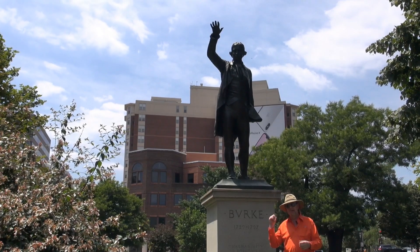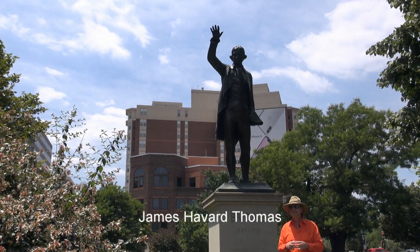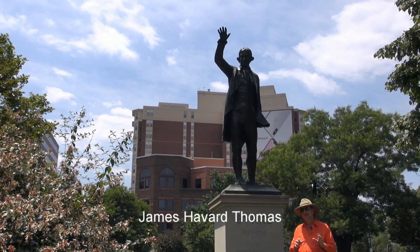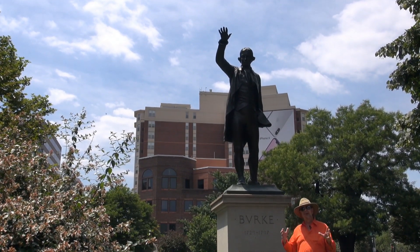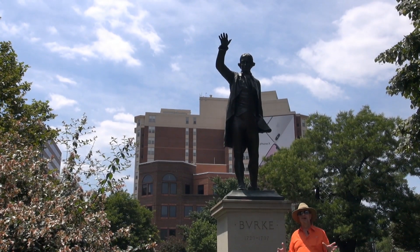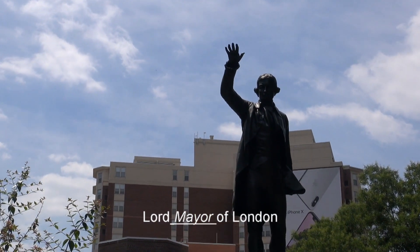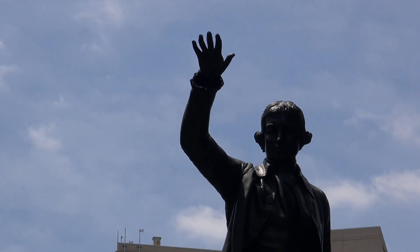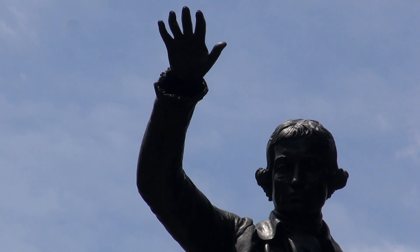This bronze statue — I'll put the name of the artist down on the screen — was a gift to the American people by Sir Charles Wakefield, the former Lord Governor of the City of London, and it was given to us in 1922. That's when it was dedicated here.